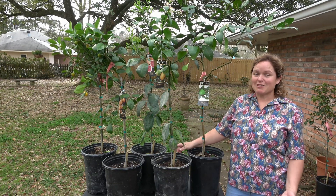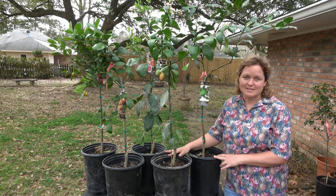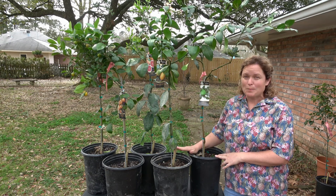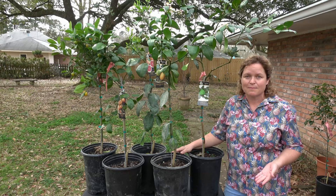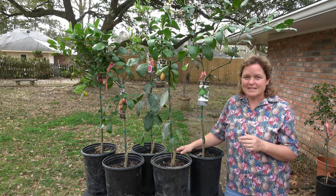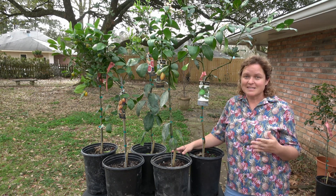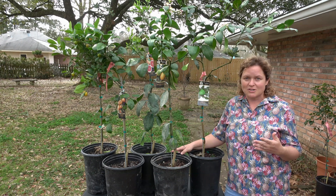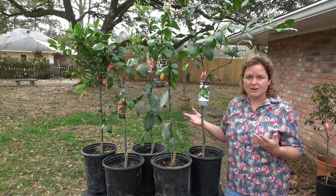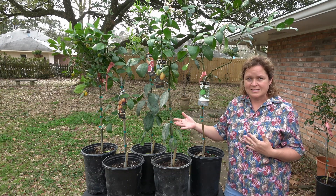When selecting citrus trees there's a lot of things to think about. Citrus aren't very cold hardy trees, so normally you're going to grow them in zones eight and nine, but they do much better in zone nine or along coastal Louisiana where we plant them in the ground. However, even in southern portions of Louisiana some of our less cold hardy citrus trees need to be planted in containers, especially in central and north Louisiana. The different types of citrus have more or less cold hardiness to them.